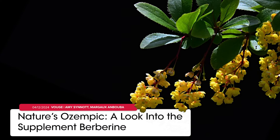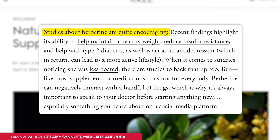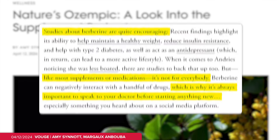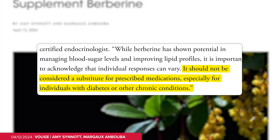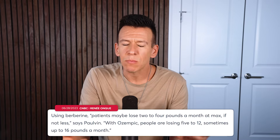These herbal remedies actually bring us back to Ozempic, because people are also trying to get Ozempic-like effects from herbs and natural supplements. A number of people online are touting a supplement called Berberine as nature's Ozempic. Doctors told Vogue that the research on Berberine is very promising, but results are going to vary person to person and it should not be viewed as a replacement for prescription medication — especially for someone who medically needs Ozempic or a similar drug. Other reports also note that while Berberine can promote weight loss, it's not at the same scale as Ozempic.